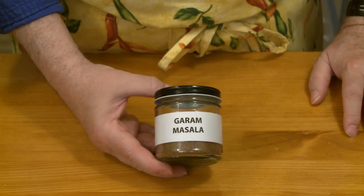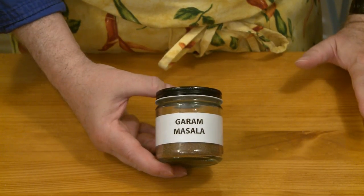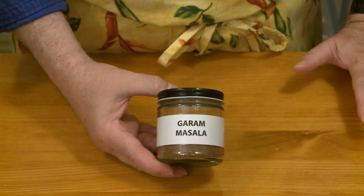I'm going to transfer this now to a jar. According to Alton Brown, this can be stored in an airtight jar in the cupboard for up to one month. So there it is — my best guess at what would be a garam masala.